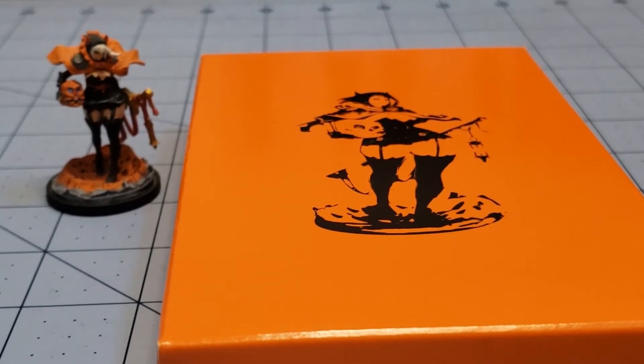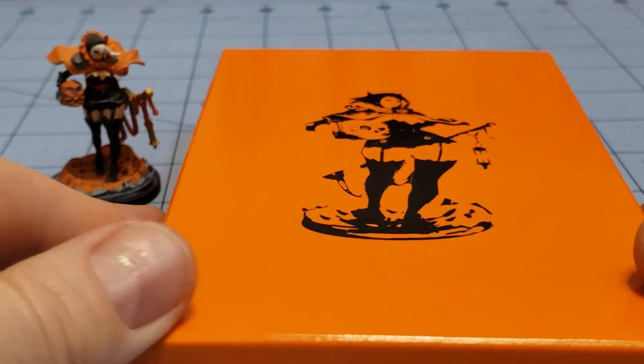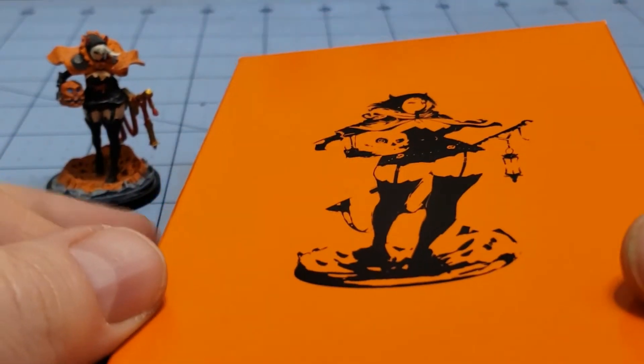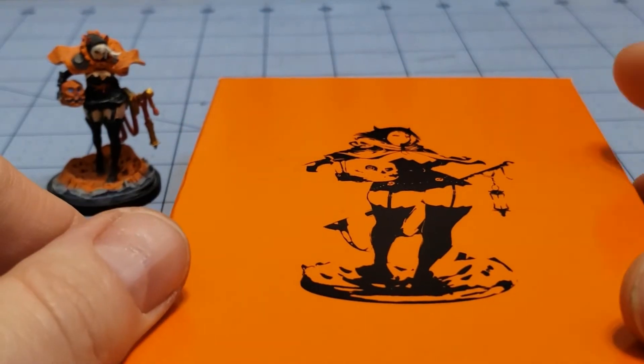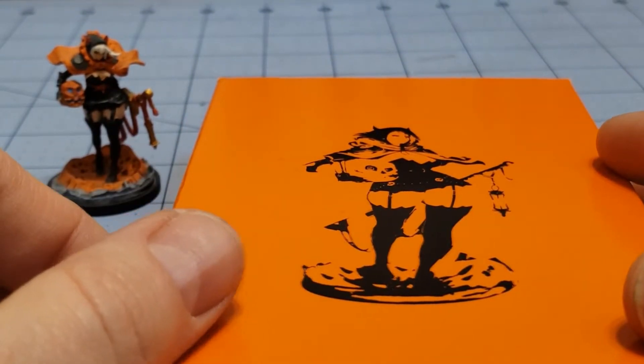Hey everybody, welcome to Obscurities and Miniatures. Today we have a nice orange box, and as you can see on the picture and right here, this is the Halloween Twilight Night from Kingdom Death.